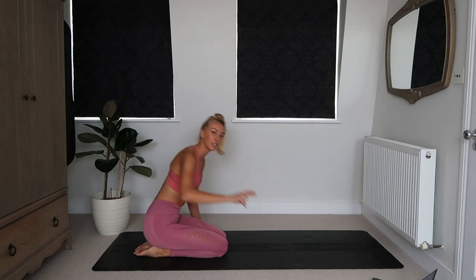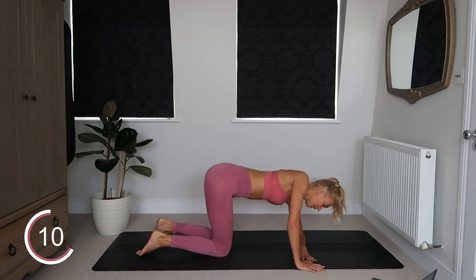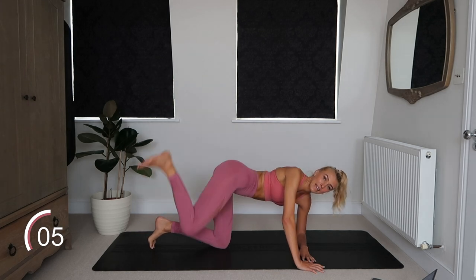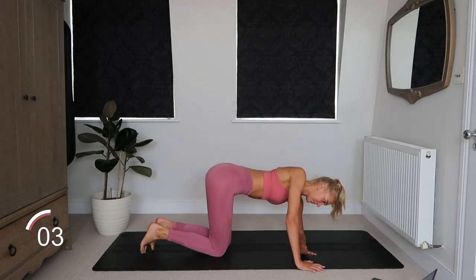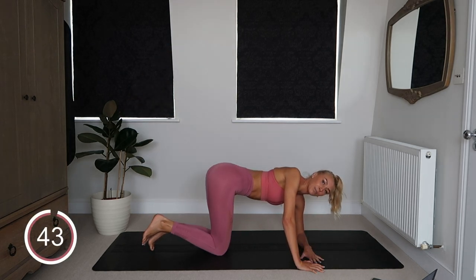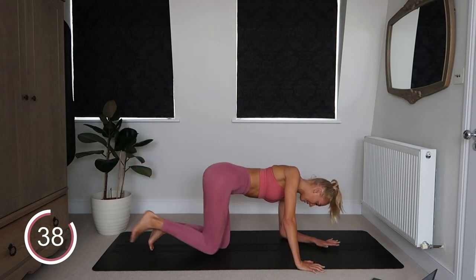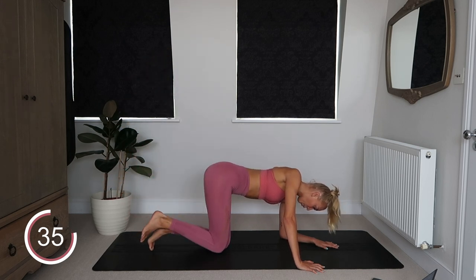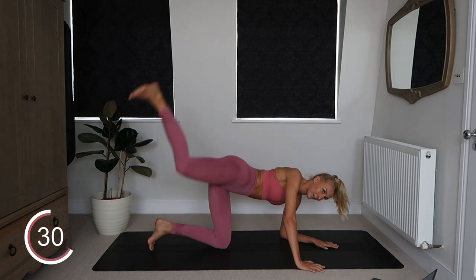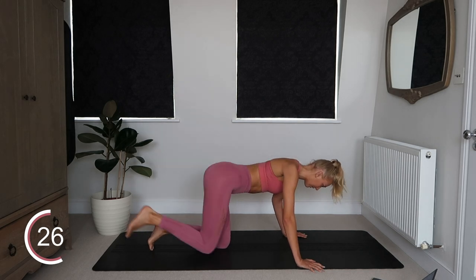Okay, so we're going to do two more exercises on this right bum cheek before we switch sides. We're going to do a diagonal kick next — so it's like a donkey kick but kind of diagonal, rather than straight back, it's going to be at 45 degrees. Let's go — diagonally out at 45 degrees to your body, out and back. This diagonal kick really gets me. I just feel better down here with my elbow down.